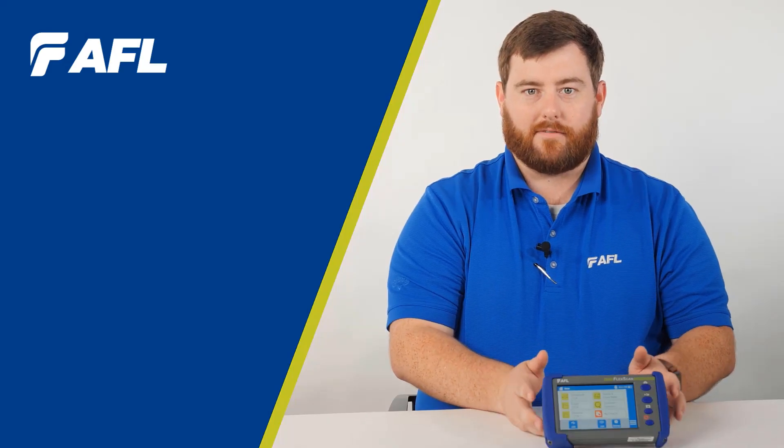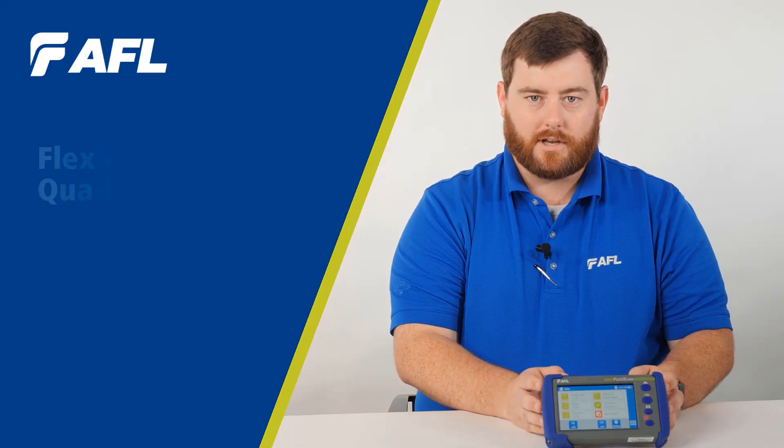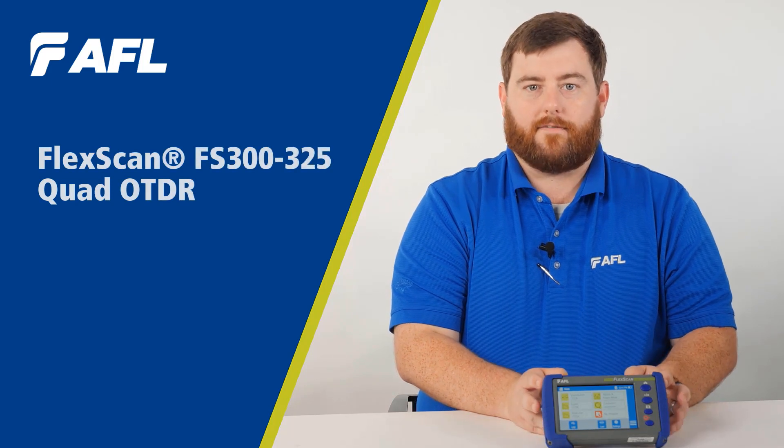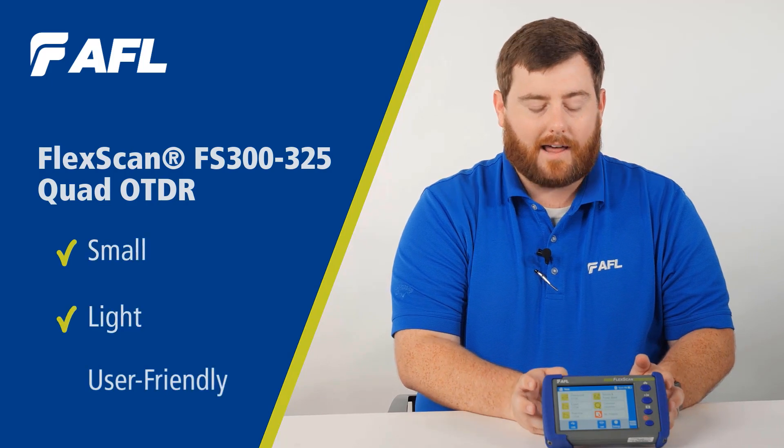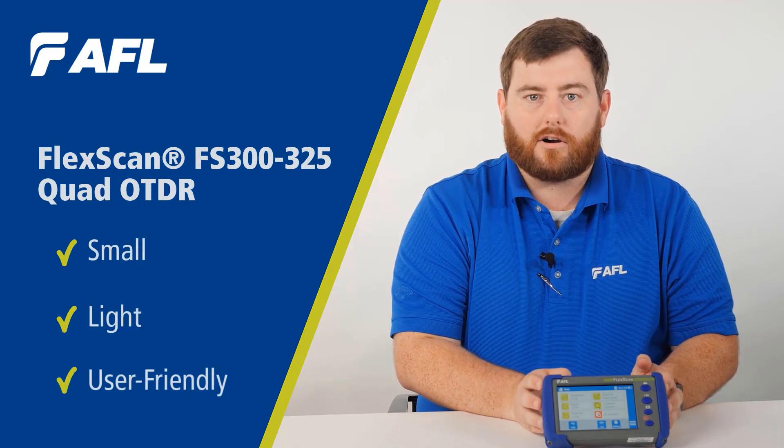Hello, my name is Francis with AFL. We're here today to introduce the new FlexScan FS300 all-in-one quad OTDR, the smallest, lightest, most user-friendly OTDR on the market today.